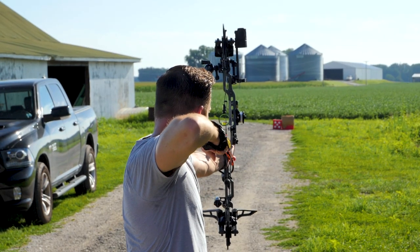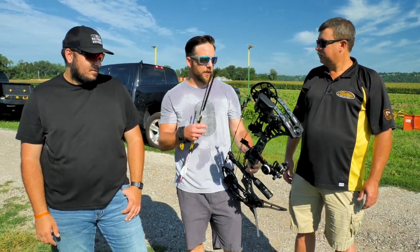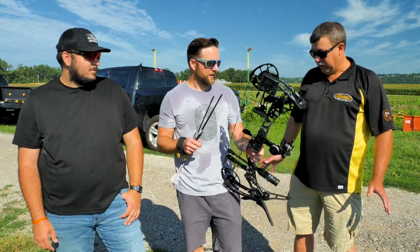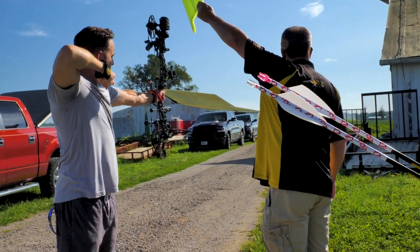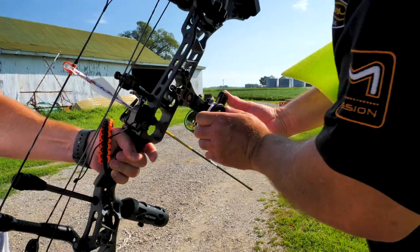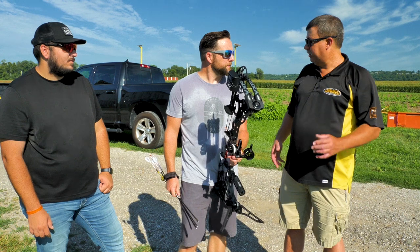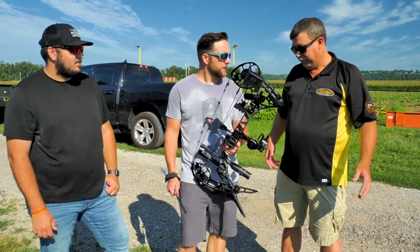Beautiful. All right, I feel good. So you took me through the whole process. We started at 20 and we kind of worked our way back to 60. How do you think everything went? Very, very well. The bow shoots phenomenal. You shoot good. We have a two-inch group at 60 yards. We know the sight's going to work. We know it's all going to fall right in place. Real easy setup — just kind of walked our way back, came back up just to verify. Typical HHA, typical Matthews.